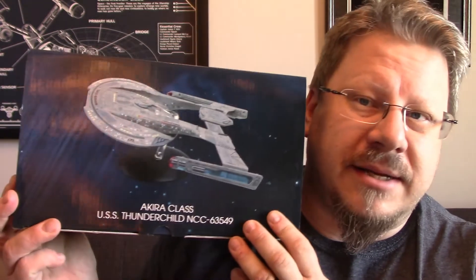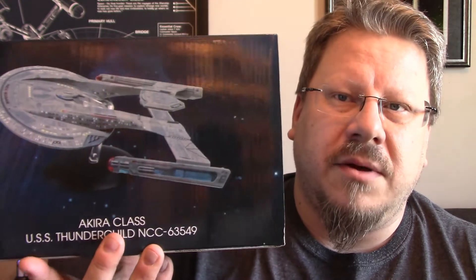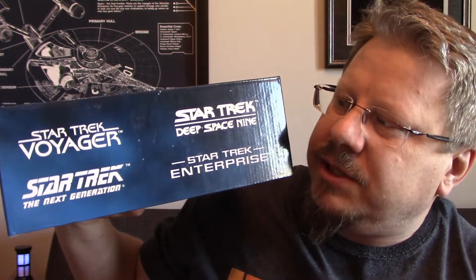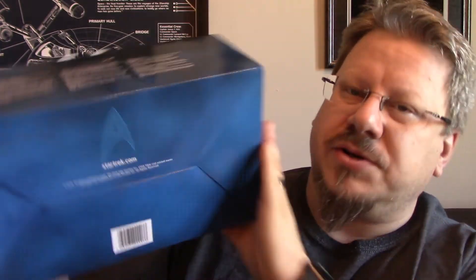This is the box — there's a great picture of it on the front there, cool-looking ship for sure. I've already done the standard Akira model from Eagle Moss. On the side you've got Star Trek, and on this side all the other logos: Voyager, TNG, DS9, and Enterprise. Nothing really fancy about the box. On the bottom, just the UPC code and StarTrek.com.